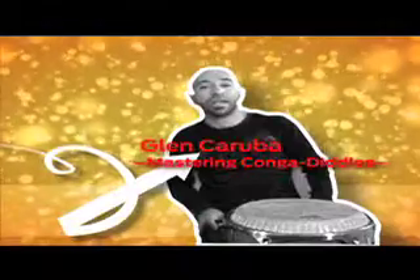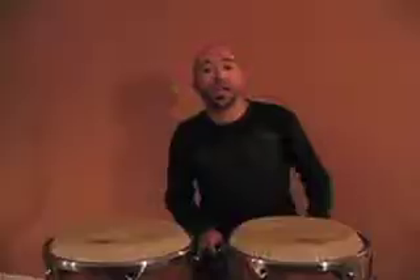Hey everybody, Glenn Karuba here for Drum Magazine, and I'm going to show you a cool way of applying paradiddles to the conga drums.